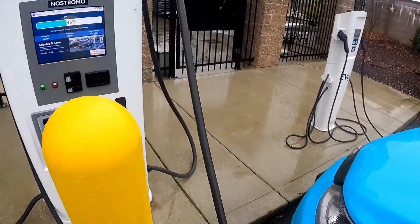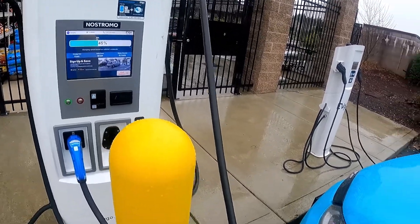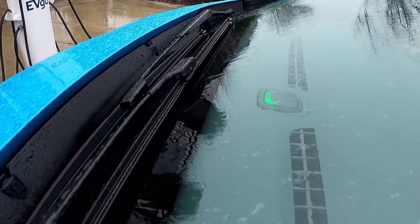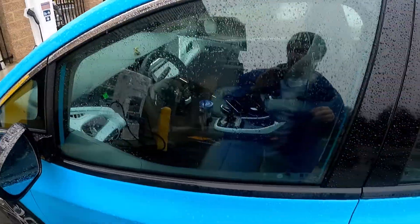The reason for that is that sometimes these stations say they've started charging but they haven't. You should see the charge indicator in your vehicle flashing, however your vehicle indicates it.